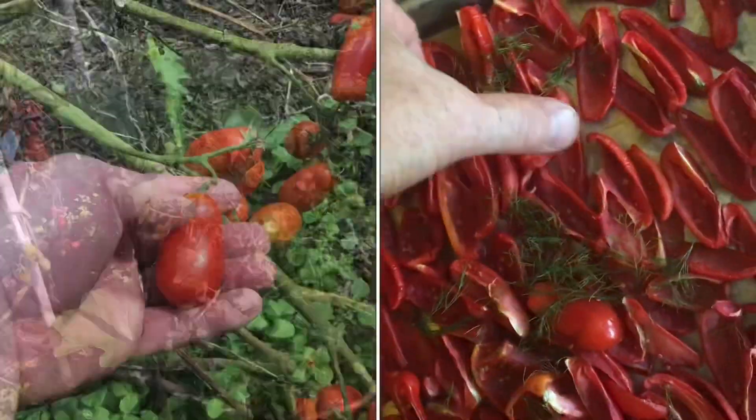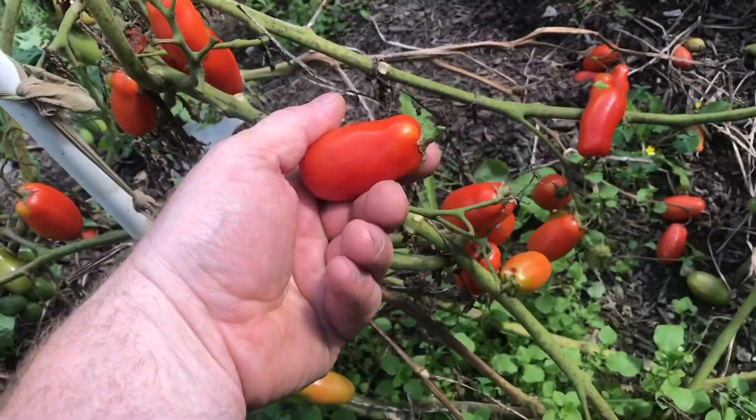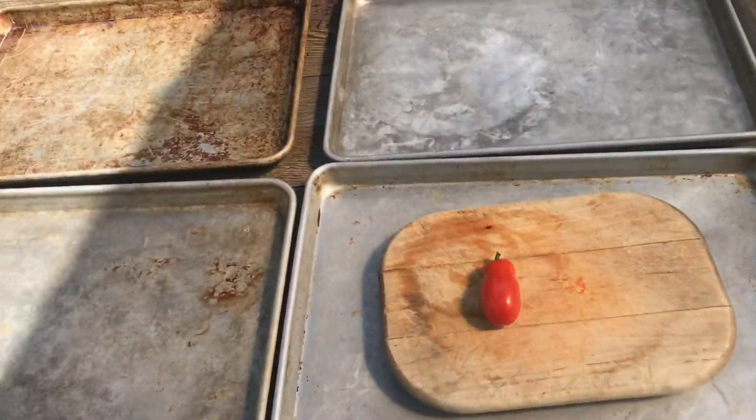I'll show you how to sun-dry tomatoes. I find it's pretty convenient just to process them right in the garden. I'll clean them off in the rainwater. You'll need a knife, cutting board, and some pans.